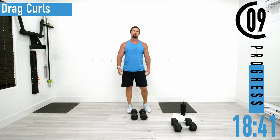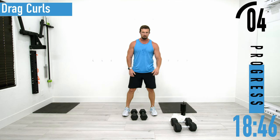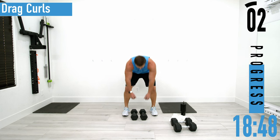Starting to have some serious difficulty now. Set three — drag curls.